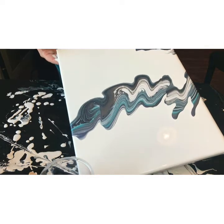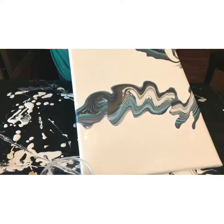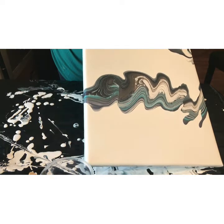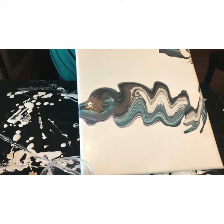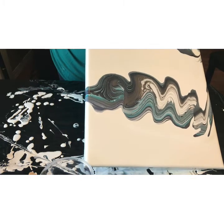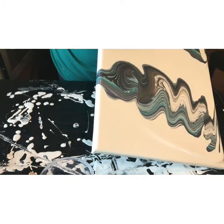My paint is a little on the thicker side. It's not as thick as I would use probably for a flip cup or a true ring pour, but it's probably medium thick I would say.